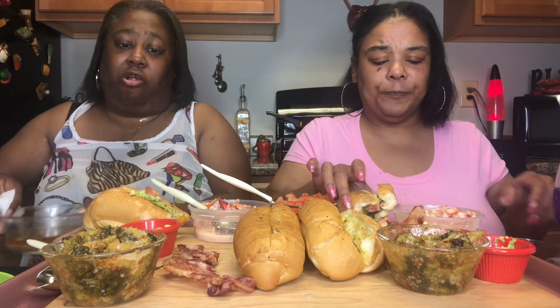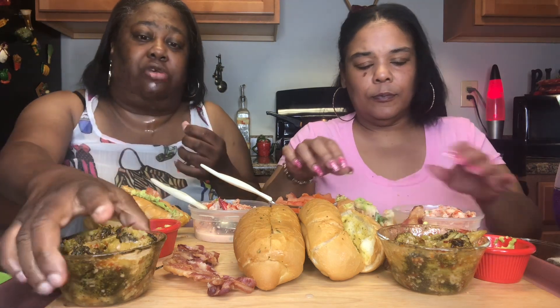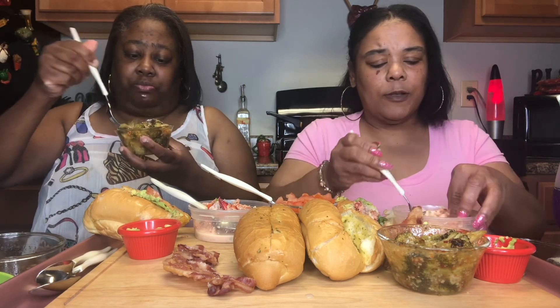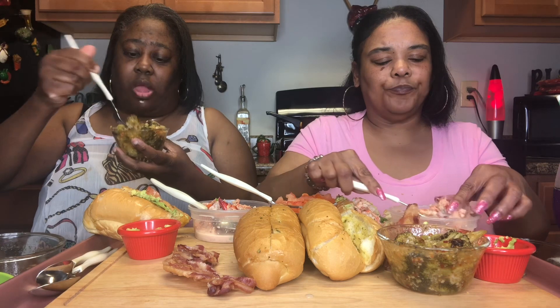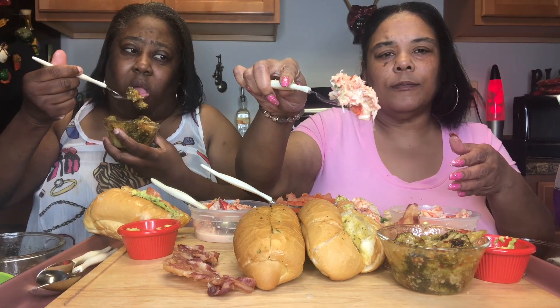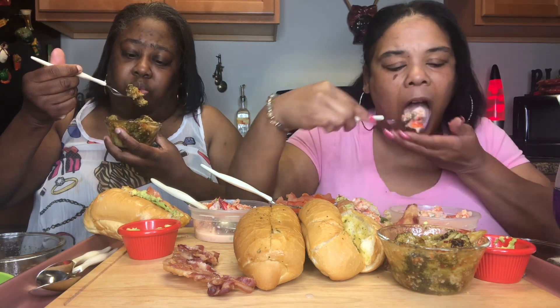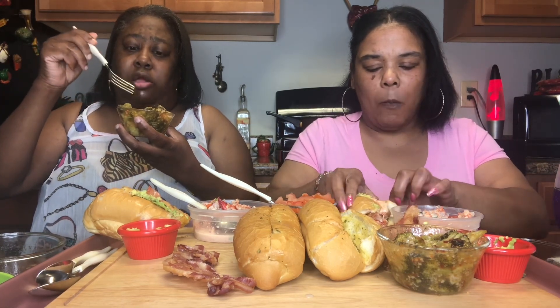So what you think about the lobster roll? You see where it's going — look, mine's all gone! I'm about to start on the second one. I'm gonna put some more lobster on mine. Y'all, look at my lobster salad — super good!